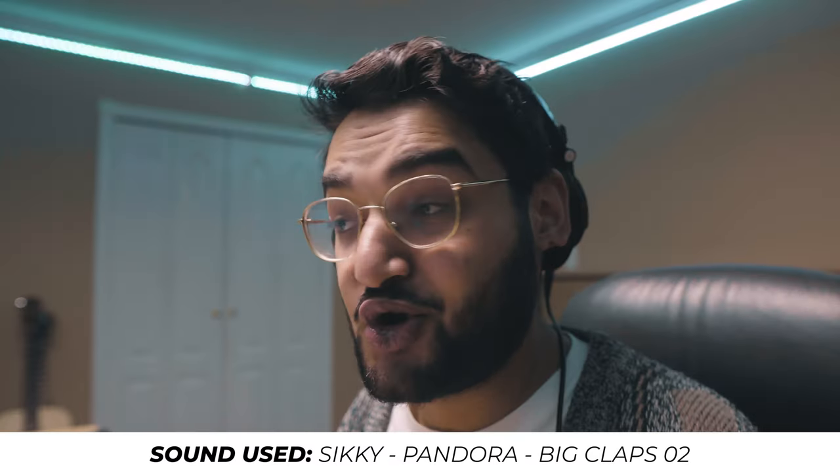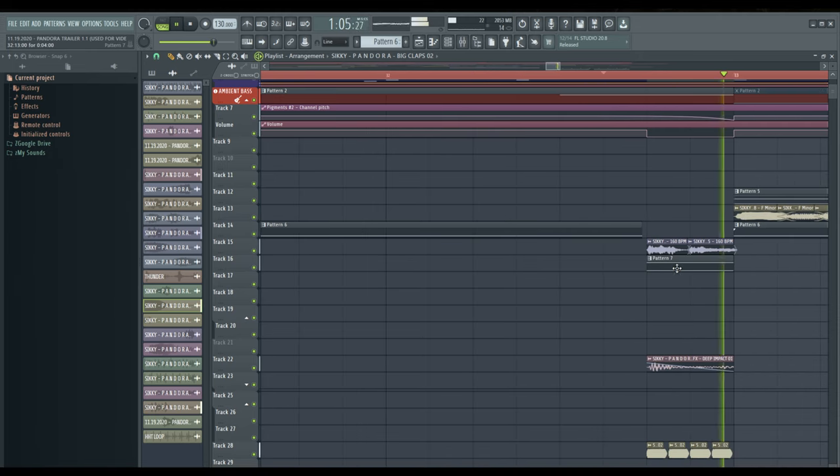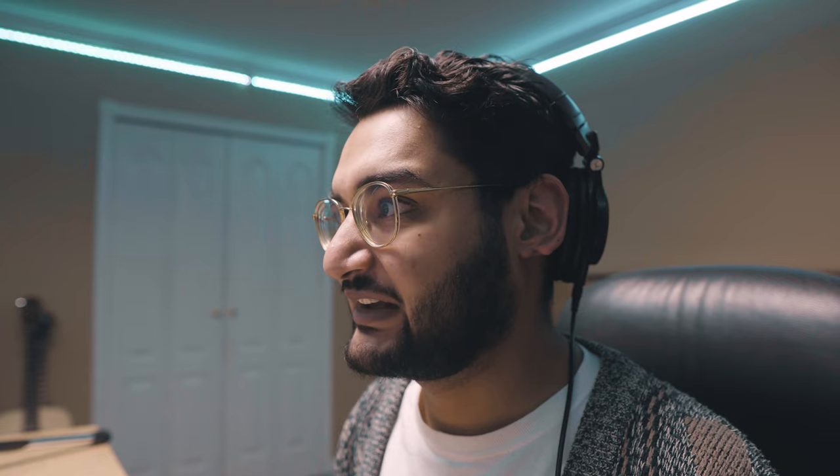The last thing with this drop was the drum fill and the transition into the second drop. All we did was pull up this clap sound — more of a noisy sound — and we just stuttered it. We have the Rembrandt drum fill layered on top with this clap, and this is what that drum fill sounds like all together.